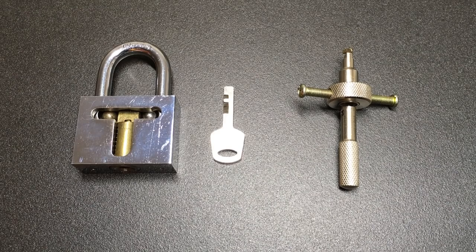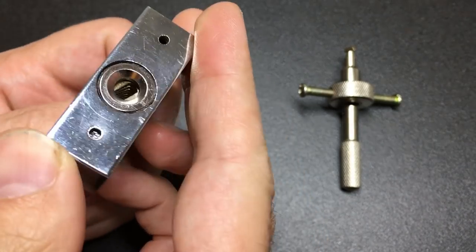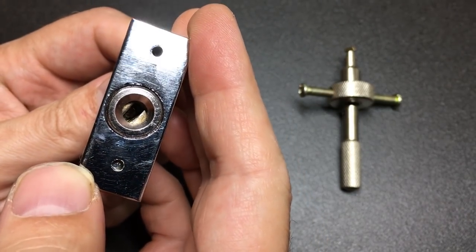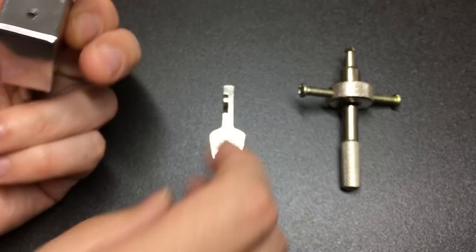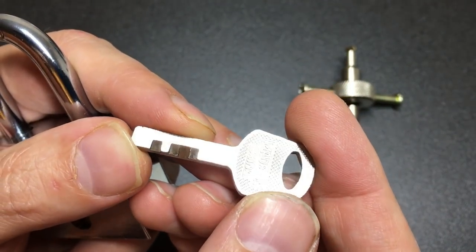Hello again, it's Lock Noob. In front of us is something we're all familiar with — you can instantly recognize it from its round keyway and of course its very distinctive key. This is a Chinese disk detainer lock.